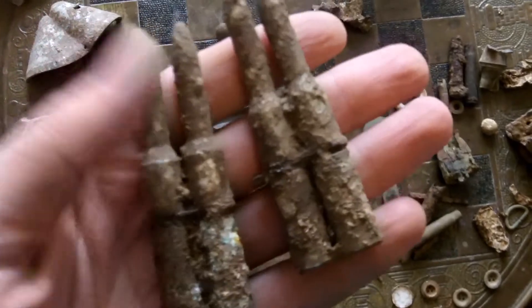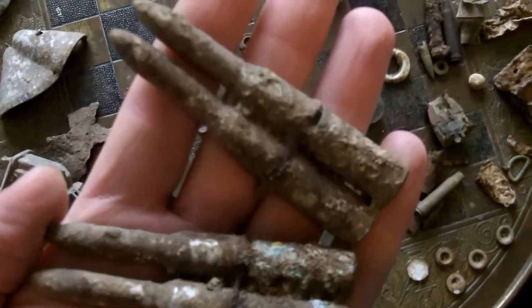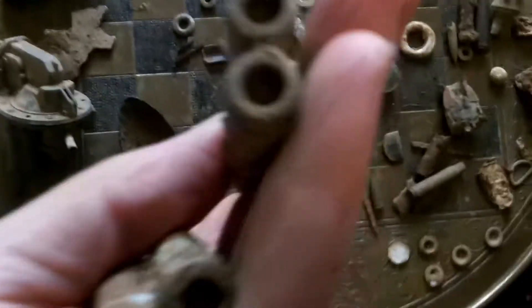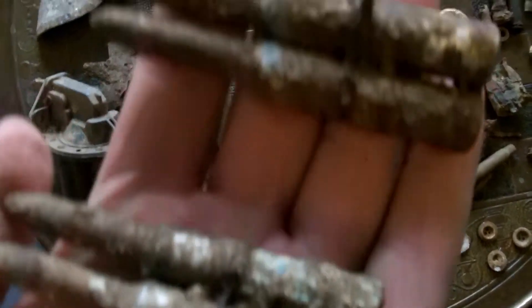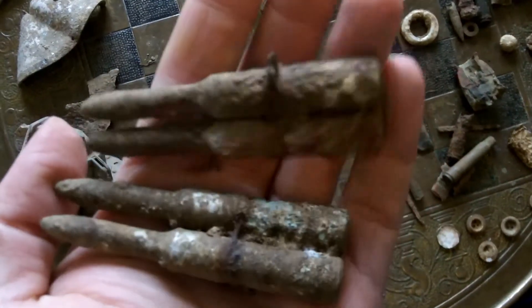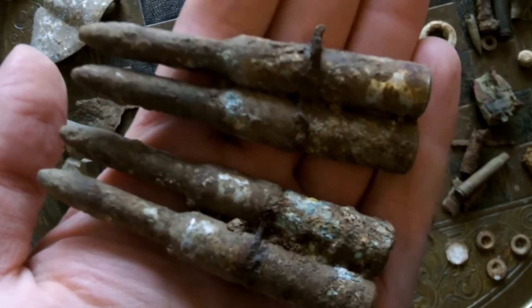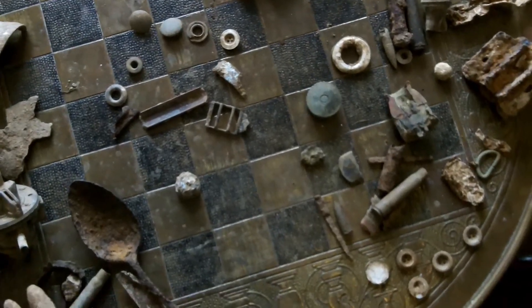Now these — I need help with. As you can see they're joined together and they're aluminium, with these long ends on them. I don't know if they're some kind of training bullet. They're hollow — there's nothing in them — so what were they for? They're held together with just wire. I can't see any markings on them, and I've never found bullets like that before. It could be quite rare, I guess. That's about it for this one. Thanks for watching — hope to find some more interesting stuff soon.